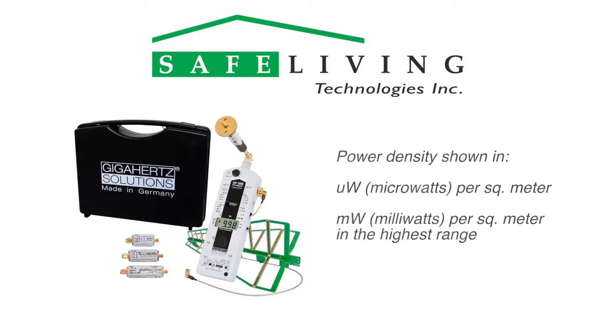The meter displays the RF power density measurement in microwatts per square meter, or milliwatts per square meter in its highest range.